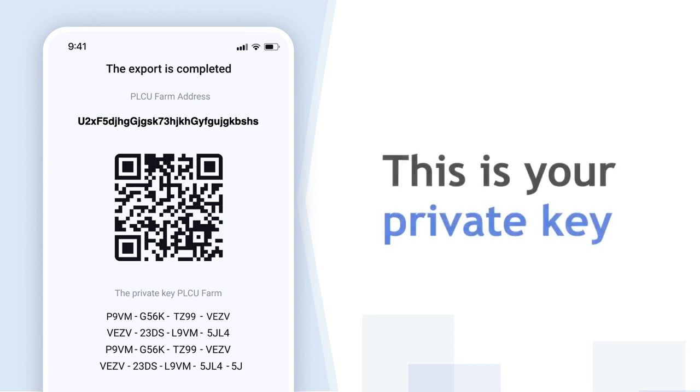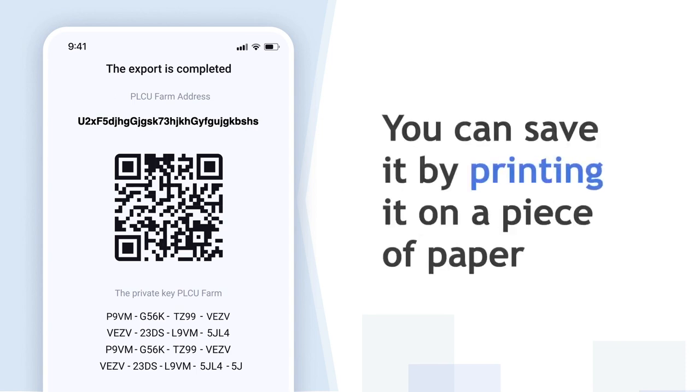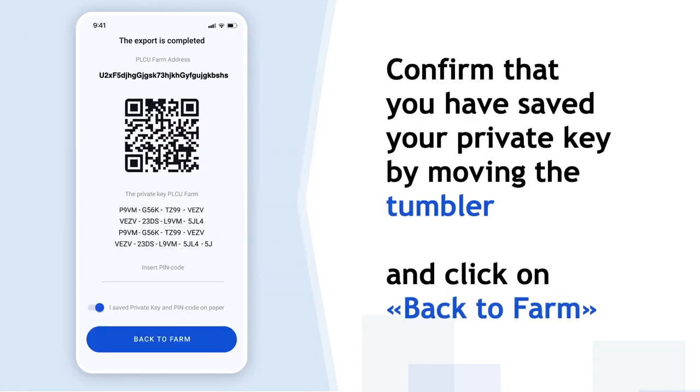This is your private key. To save it, print it out on a piece of paper. Confirm that you have the private key written down by sliding the toggle and click on the Next button.